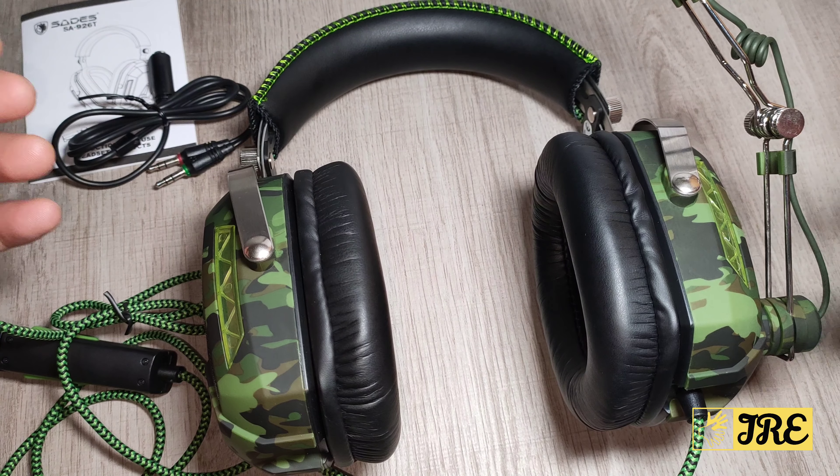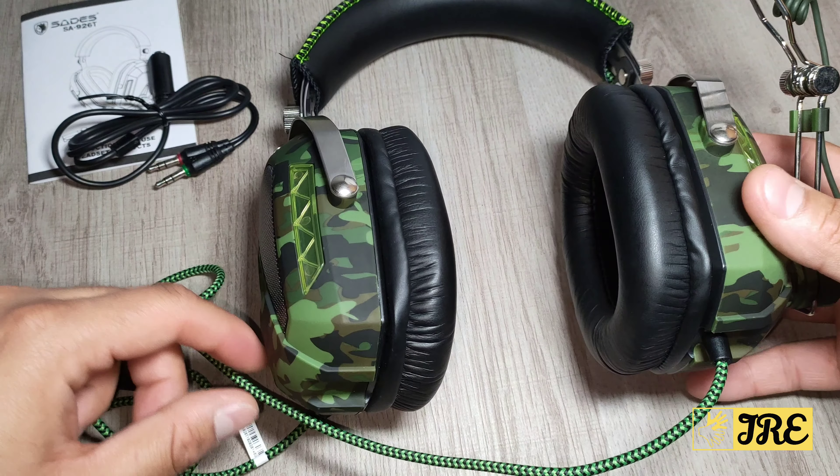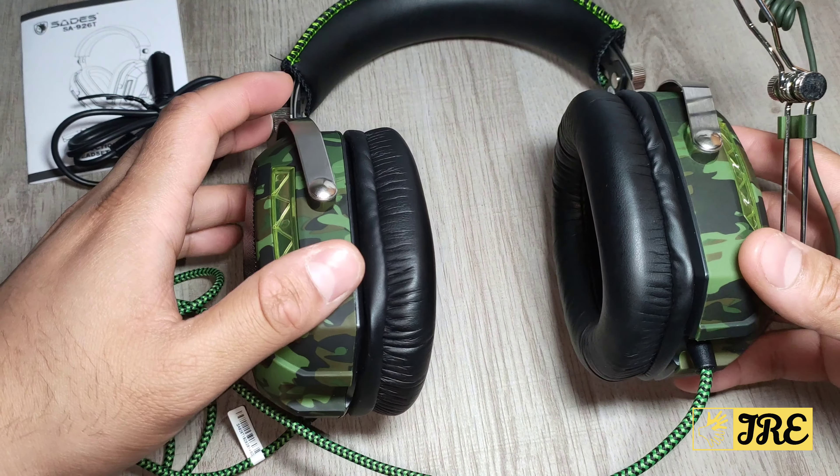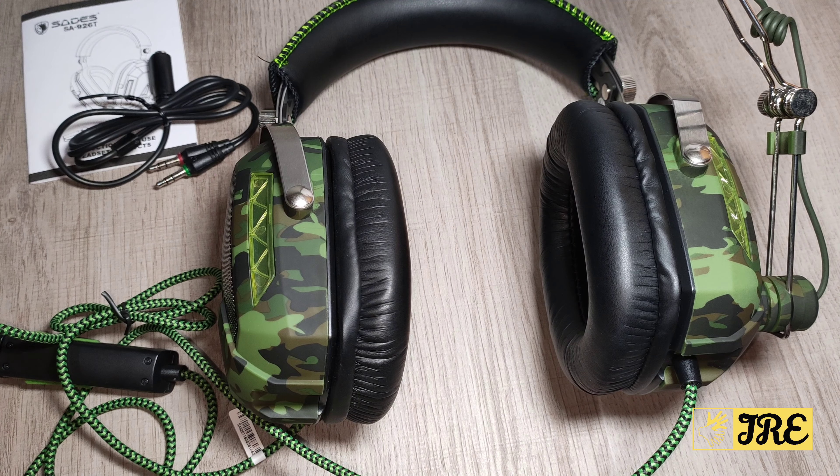It has a mic sensitivity of 54 dB and a cable length of 2.2 metres. When it comes to sound quality, I've tried it out myself and I would say it has a brilliant surround sound system — amazing surround sound when you're playing games, you would love it. However, when it comes to bass, it does have bass but it's around average or just below that — it's not deep bass where you can really feel it.